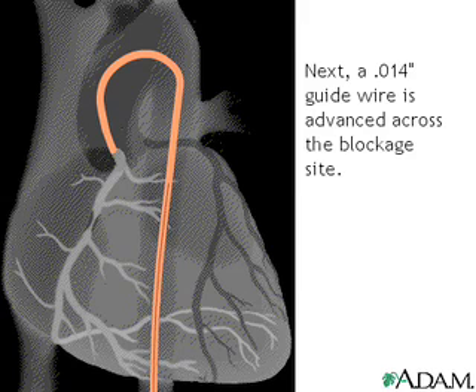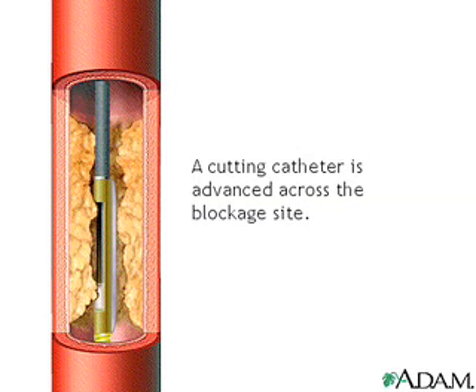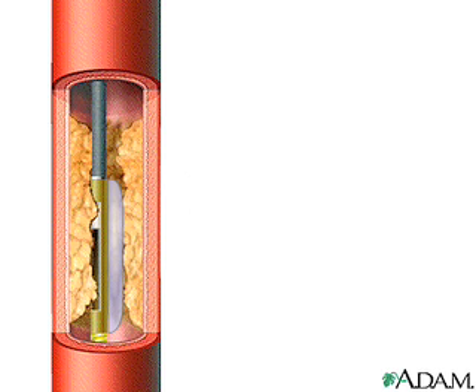Once the guiding catheter is in place, a .014 thousandths inch guide wire is advanced across the blockage. Then, a catheter designed for lesion cutting is advanced across the blockage site. A low-pressure balloon, which is attached to the catheter adjacent to the cutter, is inflated such that the lesion material is exposed to the cutter.